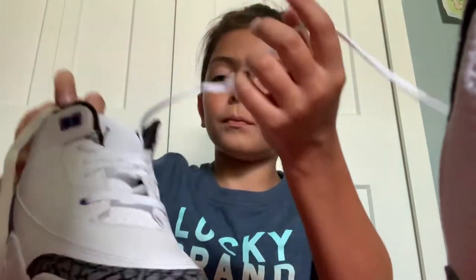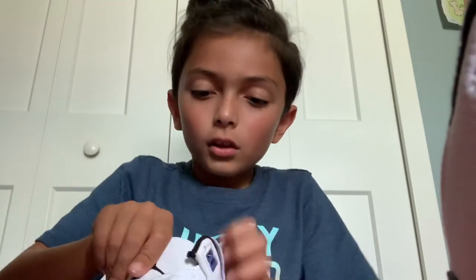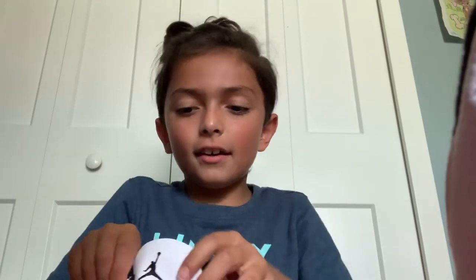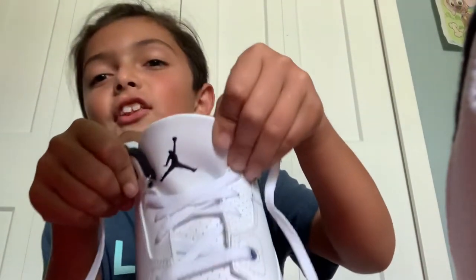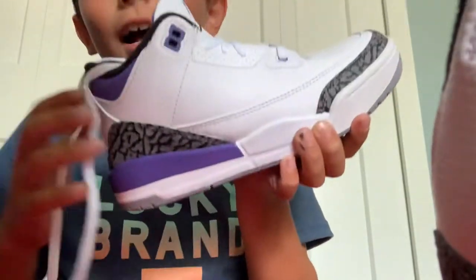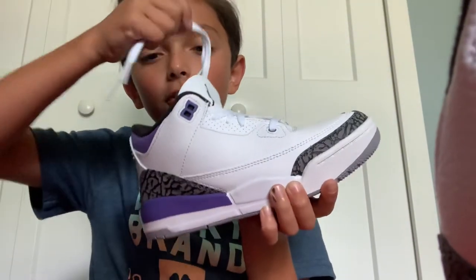Okay guys, so we got the shoe, let's go. And then we got the Jordan — wait, wait, wait — the best thing is I got it in purple! I got it in purple guys, let's go!